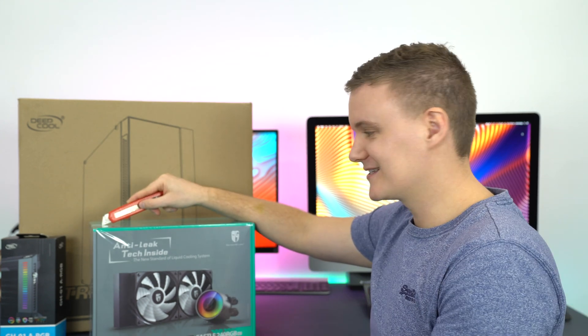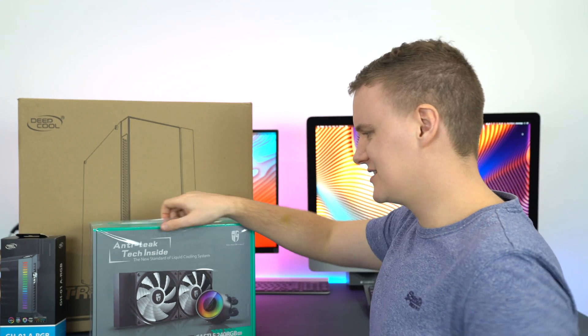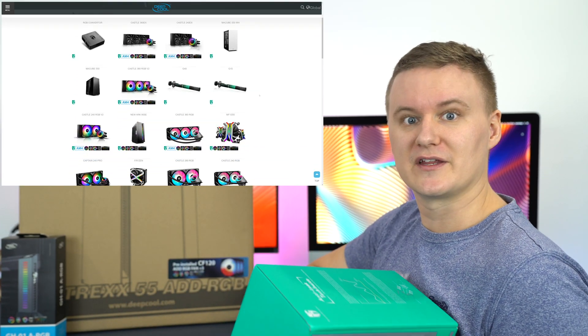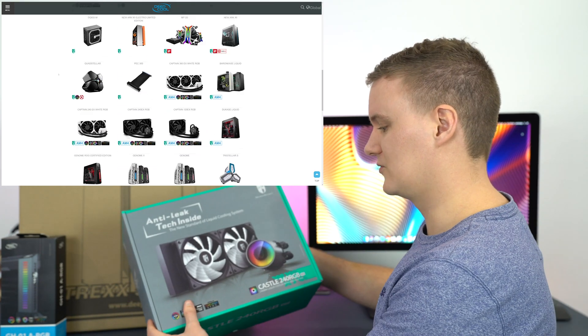You'll be able to see before and after graphs going from the Cooler Master to the Deepcool. So without further ado, let's cut this open. This cooler is part of Deepcool's GamerStorm range — similar to how ASUS has the ROG range for their gaming products, this is Deepcool's equivalent.